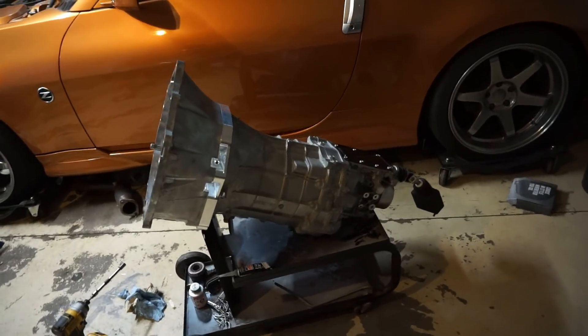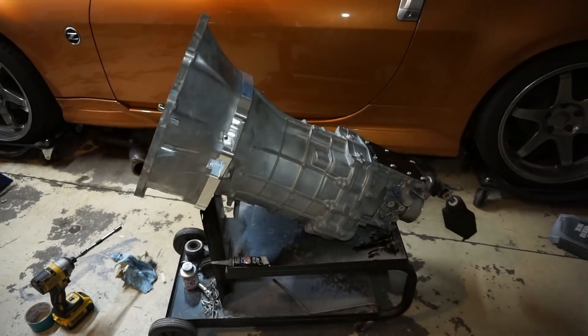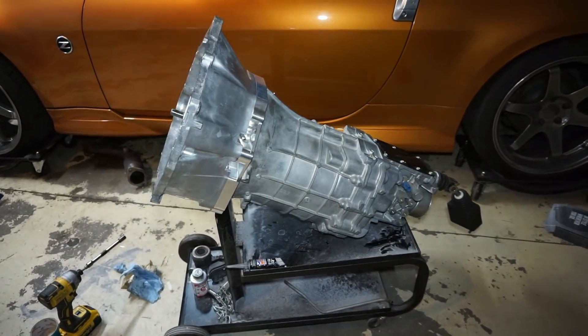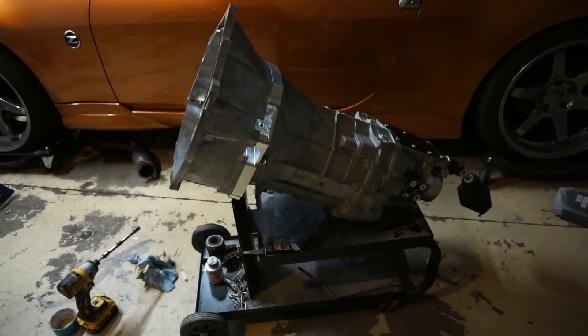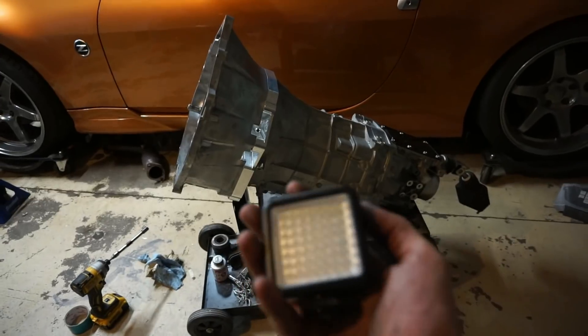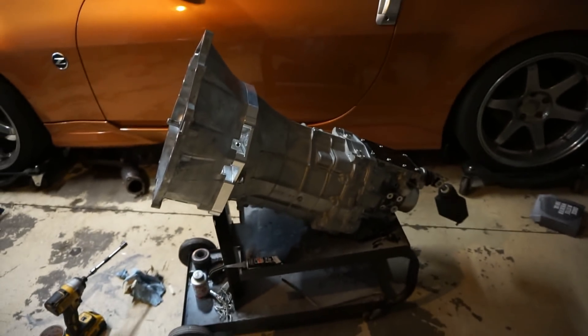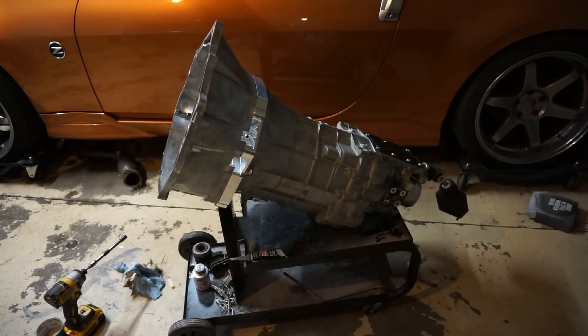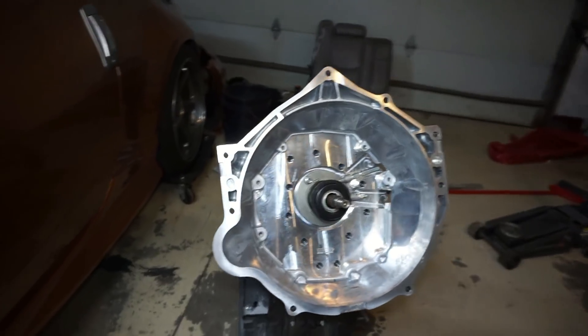All right guys, here it is — but before we get into this, check out my new light that I got. Oh my gosh, this is my new camera light — isn't this thing amazing? Check this out — it's got a dimmer. Ten dollars — ten dollar hairs — and it's white! My other one was more of a yellow color, so this thing's totally sweet.